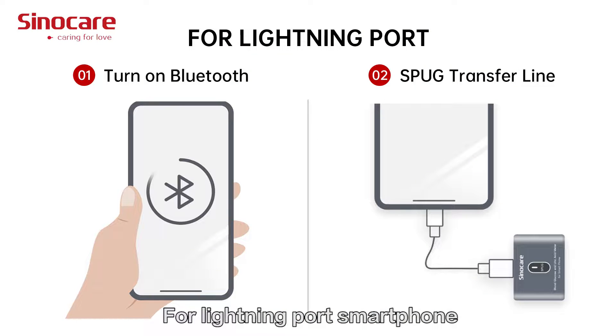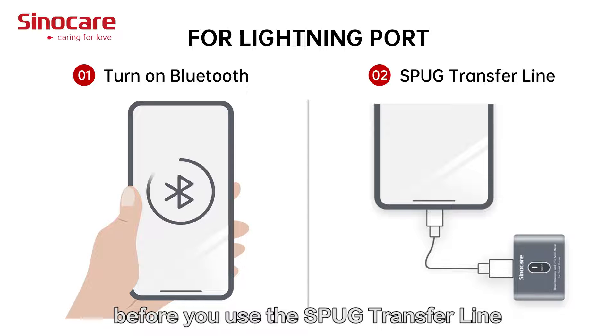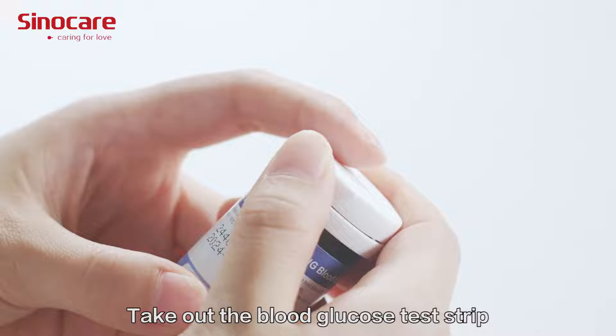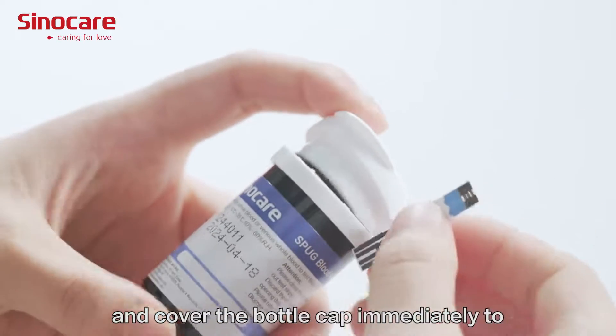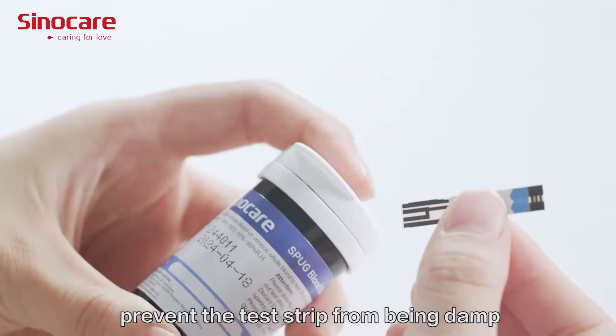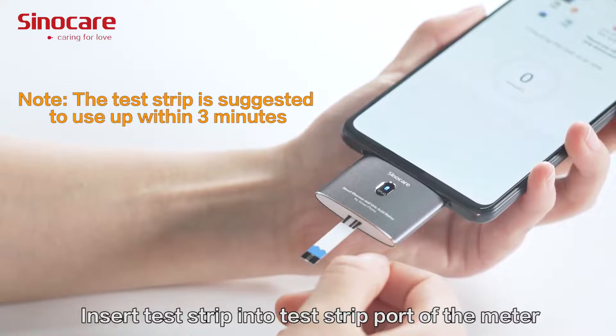For a Lightning port smartphone, please turn on Bluetooth on your phone before using the SPUG Transfly adapter. Take out the blood glucose test strip and cover the bottle cap immediately to prevent the test strips from becoming damp.